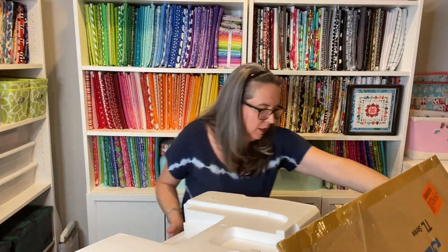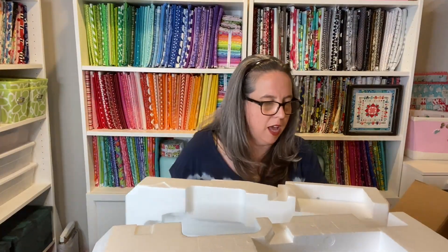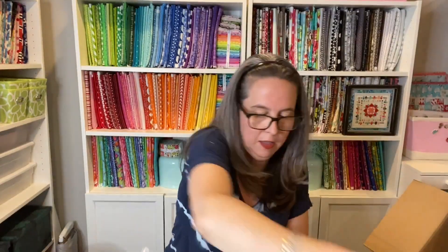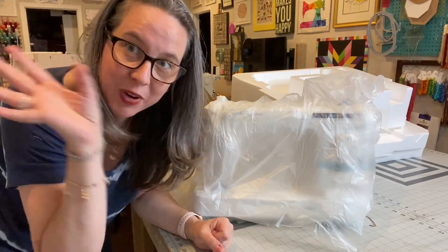Opening it up — the machine is sandwiched between two styrofoam pieces. And here she is. Let me switch camera angles, I'll be right back. Different view of the studio — ignore all the stuff in the back. One day I'll do a studio room tour so you can see all the goodness, rather than just the fabric wall.